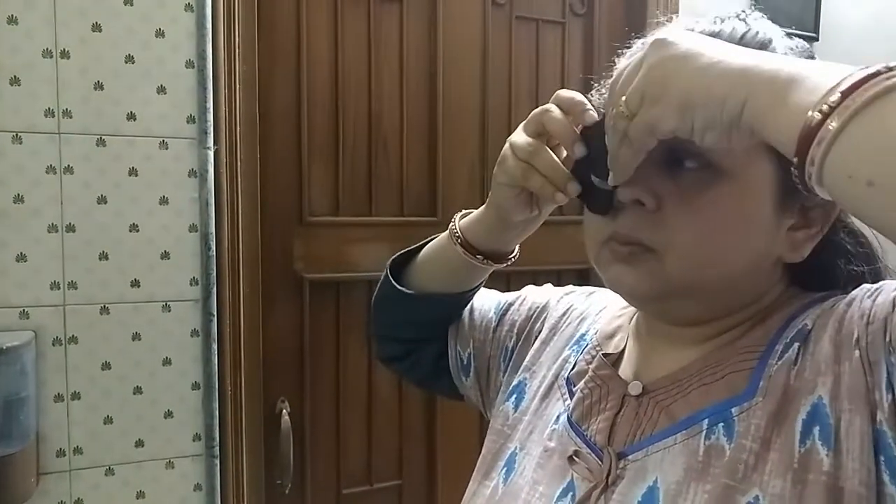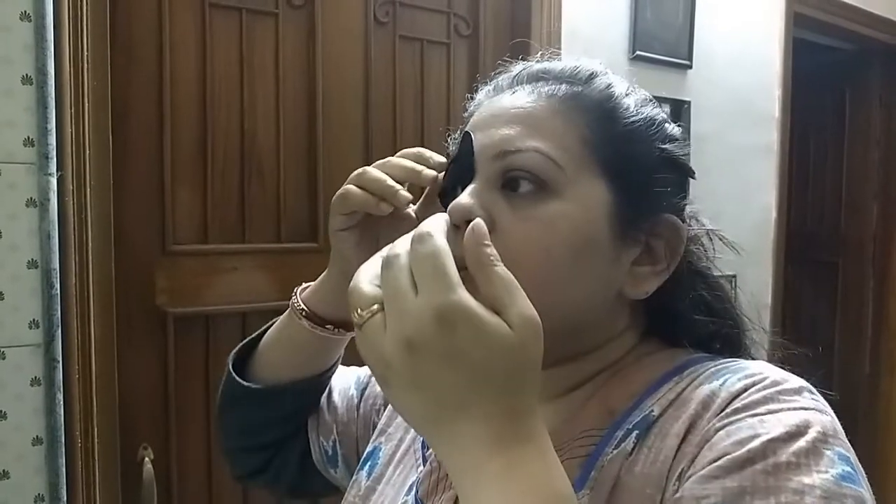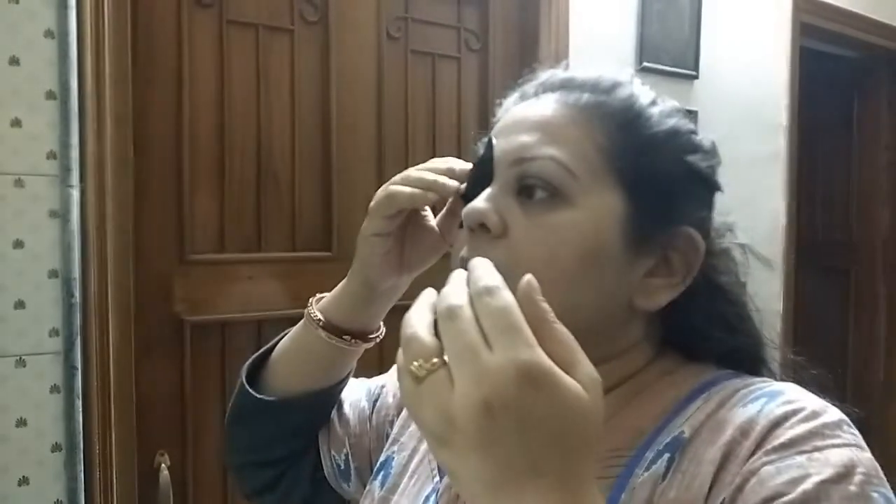I have removed it from the package and now I will apply it over my eyes. This Pandas Dream Eye Patch is a bamboo extract which is rich in amino acids. What happens is that it will brighten the skin around your eyes and reduce dark circles.